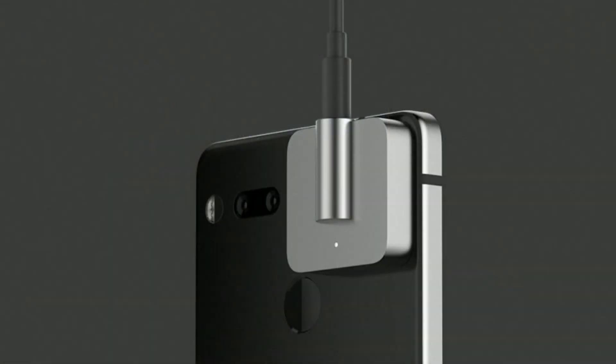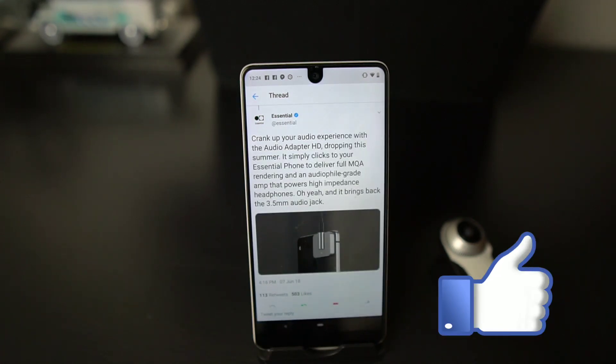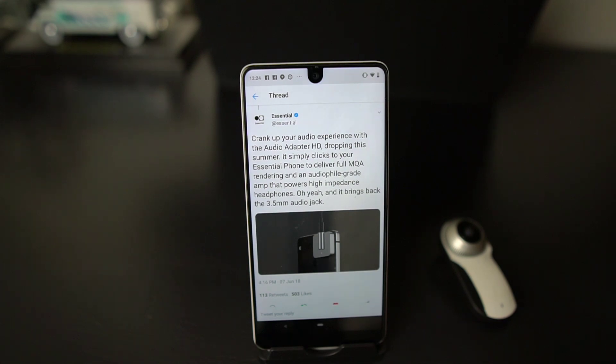That'll do it — that's my update on the Essential Phone's newest modular accessory, the Audio Adapter HD. Let me know if you're going to download this music service. Follow me on Twitter at Android Stud, Facebook, Google Plus, and Instagram. Subscribe to the channel for all your Essential news, like this video, leave a comment down below, and I'll talk to you guys later — peace!